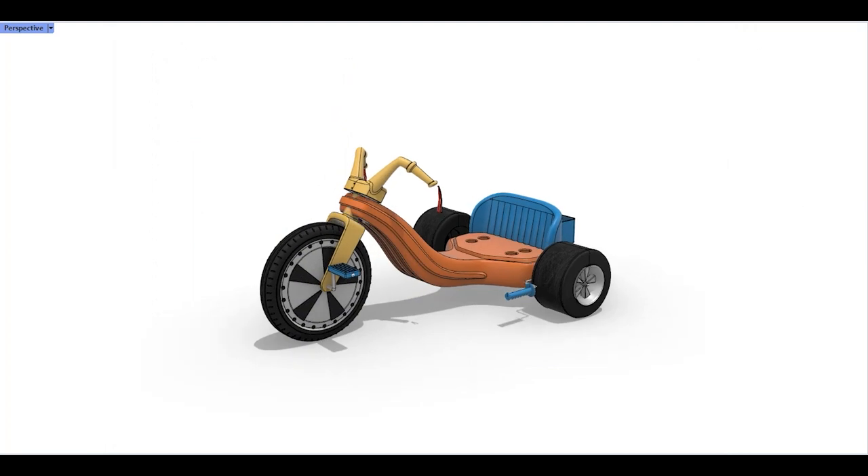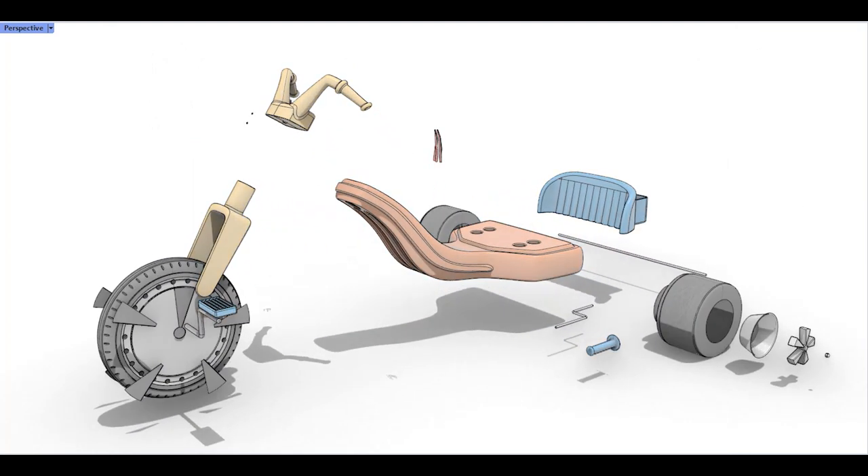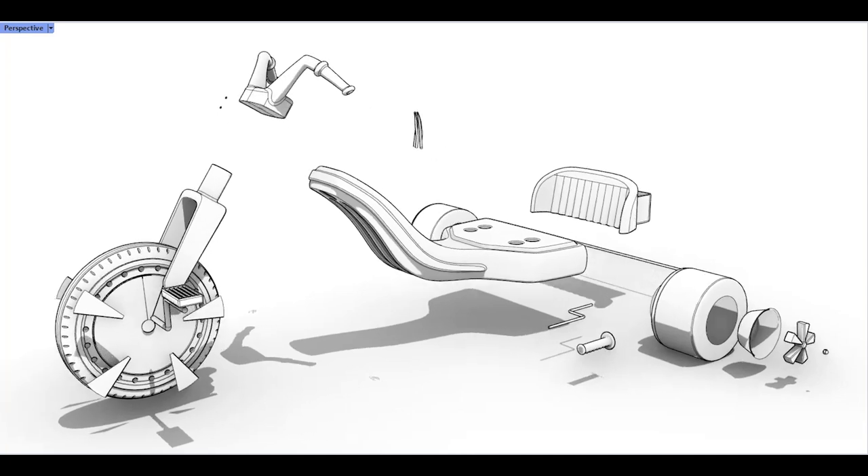When combined with other commands like scale and position, you can make dynamic exploded views and call attention to important details in your design.